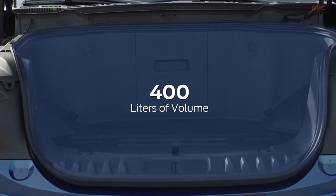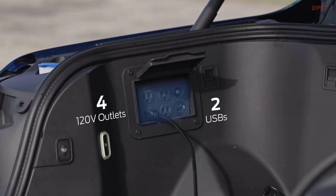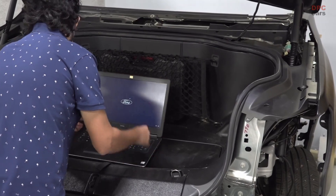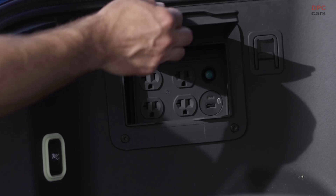The Mega Power Frunk has lots of highlights. We've got 400 liters of volume, 400 pounds of payload, four outlets, two USBs — all kinds of different devices are going to be plugged in there: iPhones, saws — you name it, we're going to be able to support it with that power outlet.